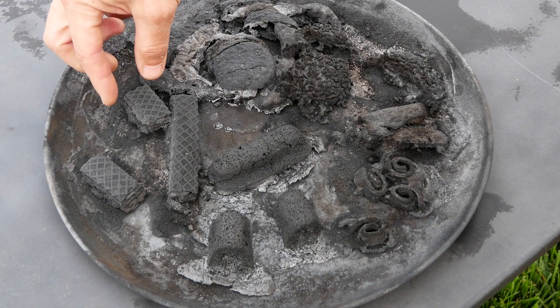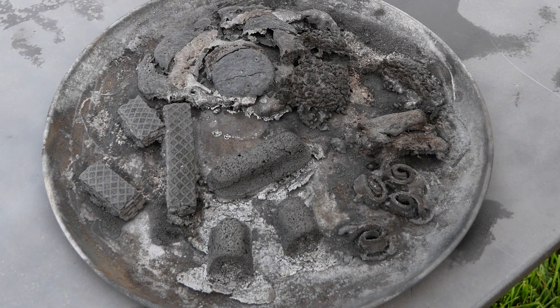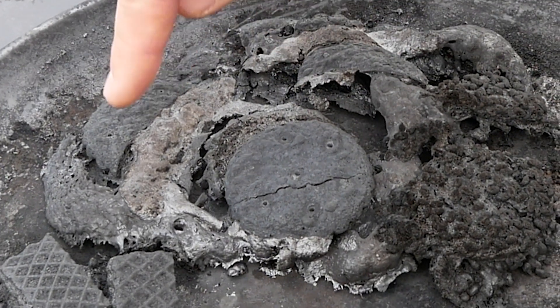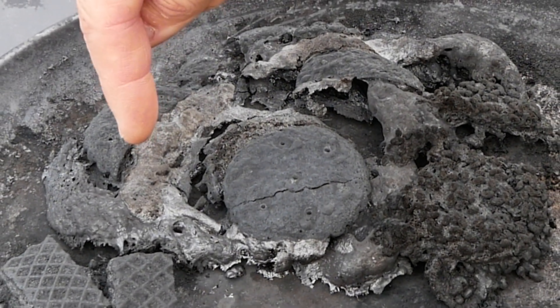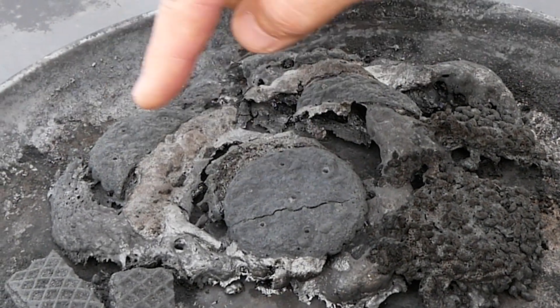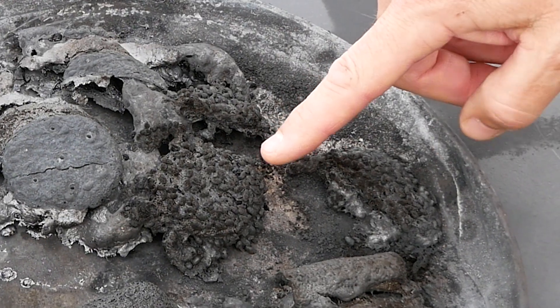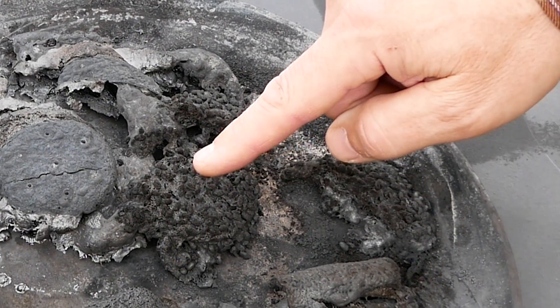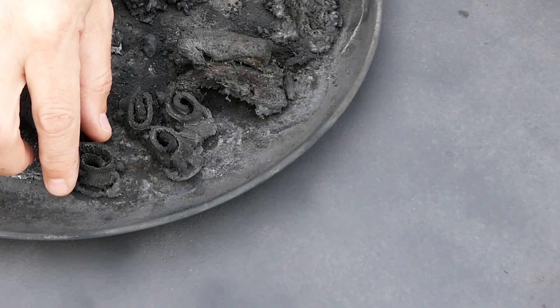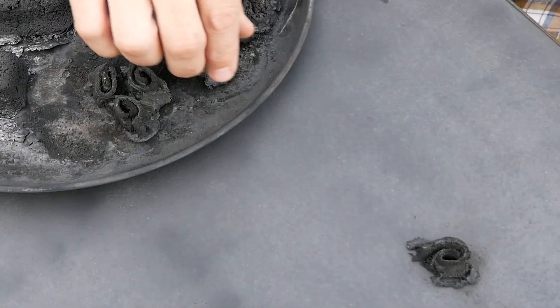The Nutty Buddies stayed the same. And then the marshmallow pie is very interesting — you can see the different layers: the cookie, the marshmallow, and there's lots of different colors in here. There's a kind of shiny gray and dull gray and then the flat black of the cookie. Here's the star crunch — the texture just stayed the same and it looks like a lot of that sugar just kind of melted out the bottom of it.